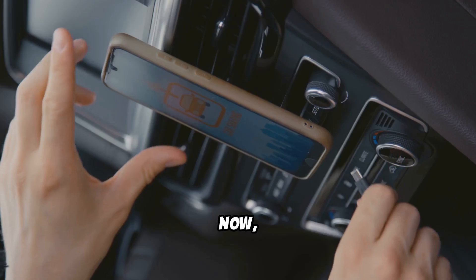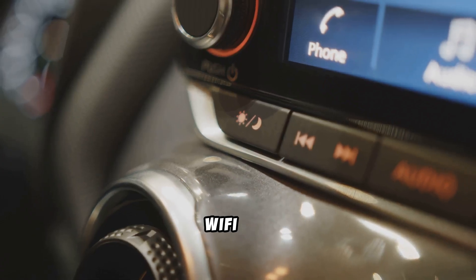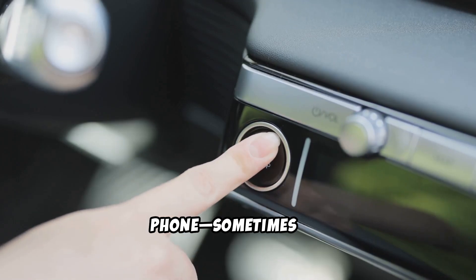Still not working? Now check your iPhone. Is Bluetooth and Wi-Fi on? Restart your phone — sometimes it's that simple.